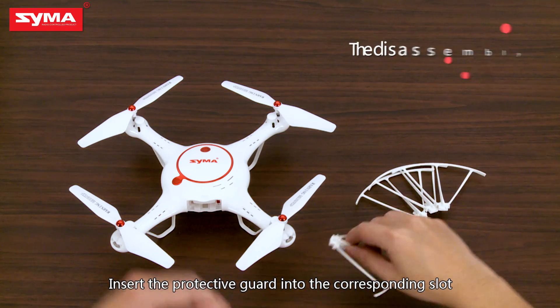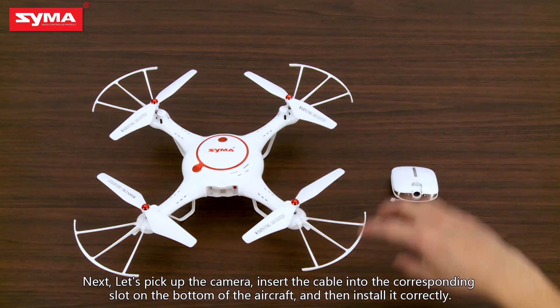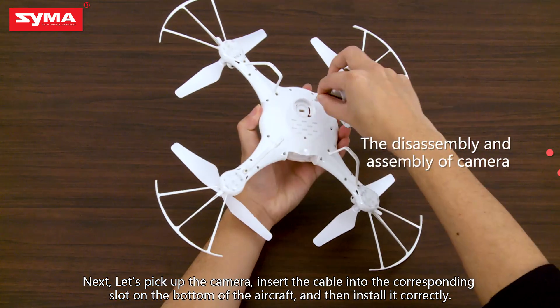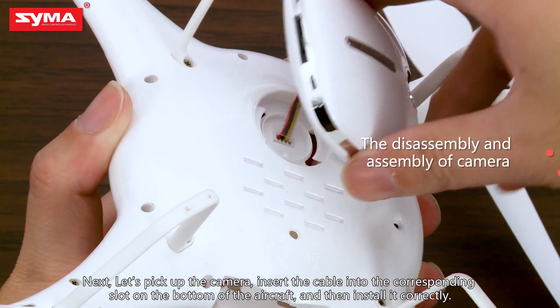Insert the protective guard into the corresponding slot. Next, let's pick up the camera. Insert the cable into the corresponding slot on the bottom of the aircraft and then install it correctly.